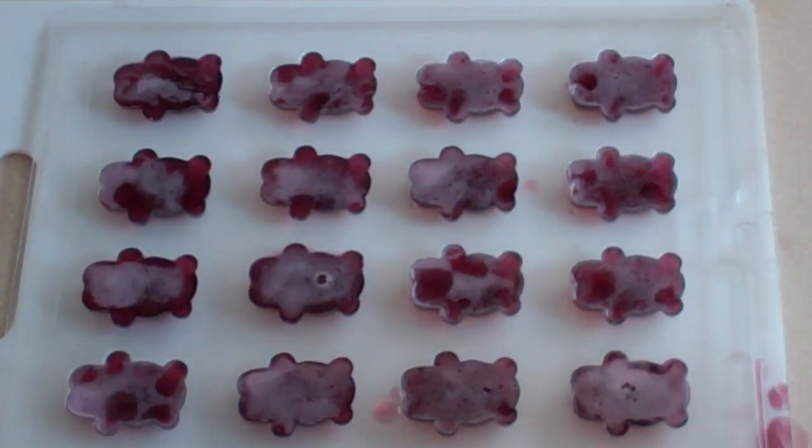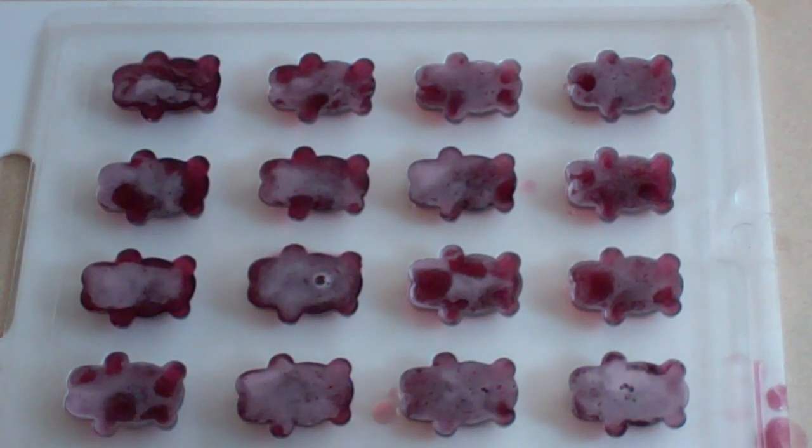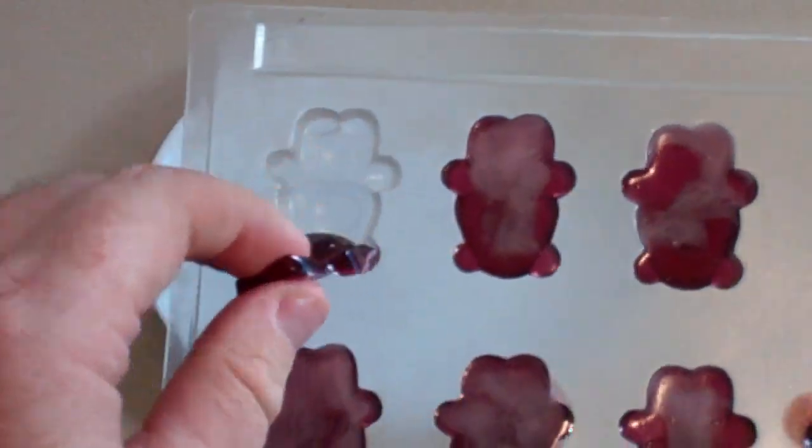Just leave these here on the counter for about 15 minutes so they can set just slightly, and then transfer them to the freezer where you leave them for 20 to 25 minutes. If you want to only put them in the fridge, leave them in the fridge for about 45 minutes to an hour.